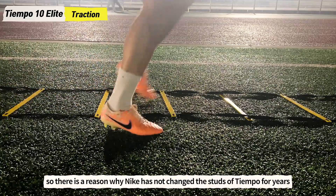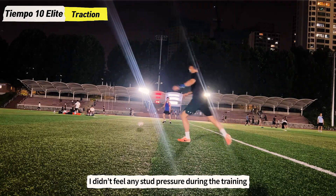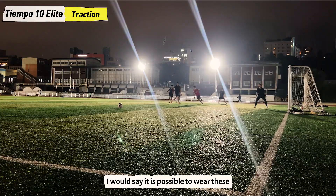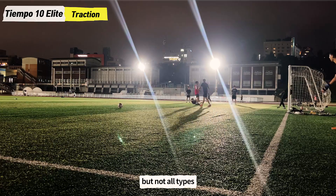There is a reason why Nike has not changed the studs of Tiempo for years. I didn't feel any stud pressure during training and I was able to turn around smoothly even on the artificial ground thanks to the conical studs. I would say it is possible to wear these on a good artificial grass field, but not all types.